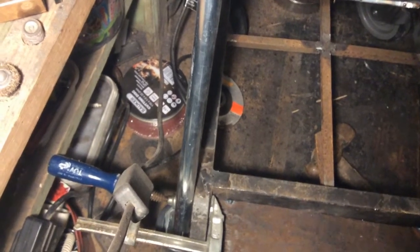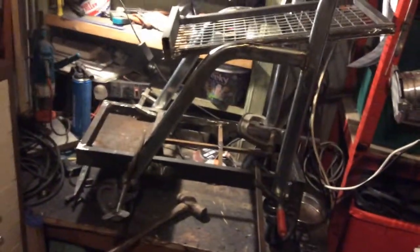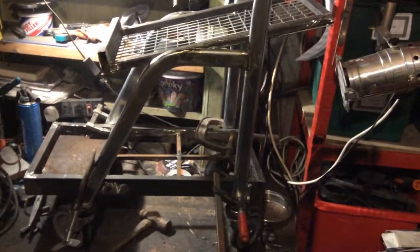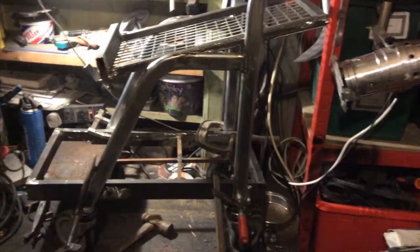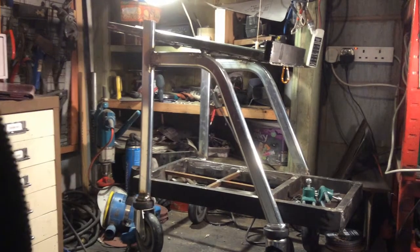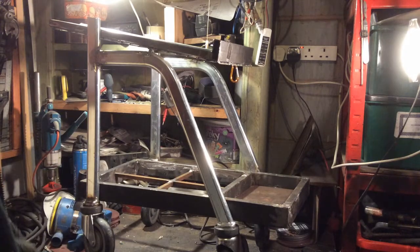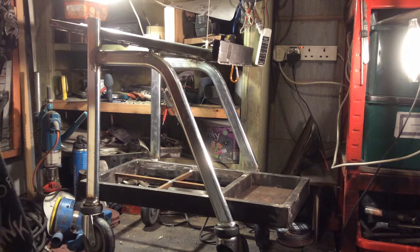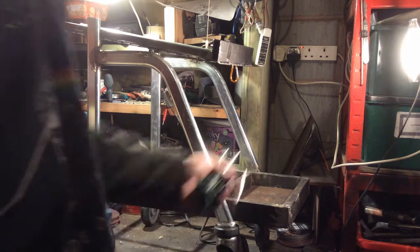I've clamped a frame together and put the top bit on an angle, so it's all clamped together ready to weld. You can see the top shelf is at an angle — it's all ready to go. Just a few more things to do: put the handle on, a chain for the bottle, a couple of hooks to hold wires and an earth strap, then I'll weld them on and then I've got to paint it.